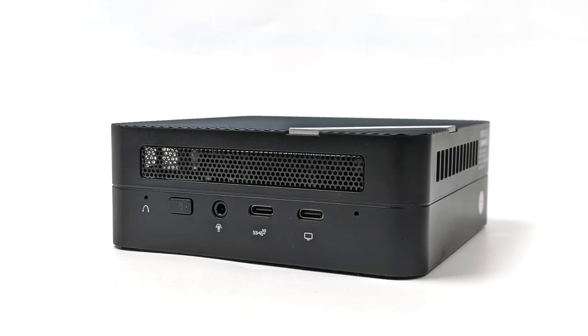When it comes to I/O up front here, we've got one 3.5mm audio jack and two USB Type-C ports. They are labeled — both are USB Type-C 3.2, but only one of these will support video out, and that's the one to the far right.